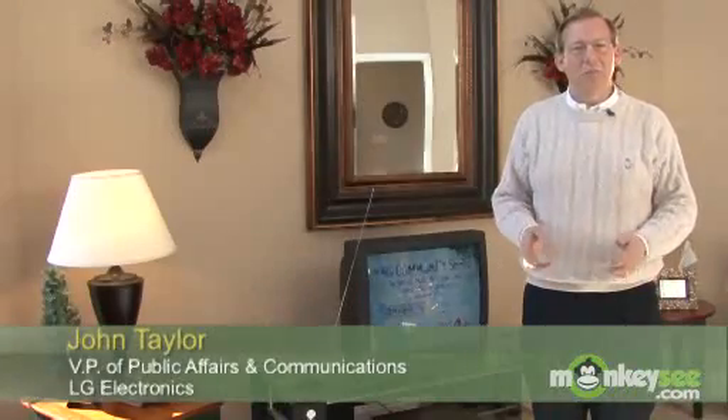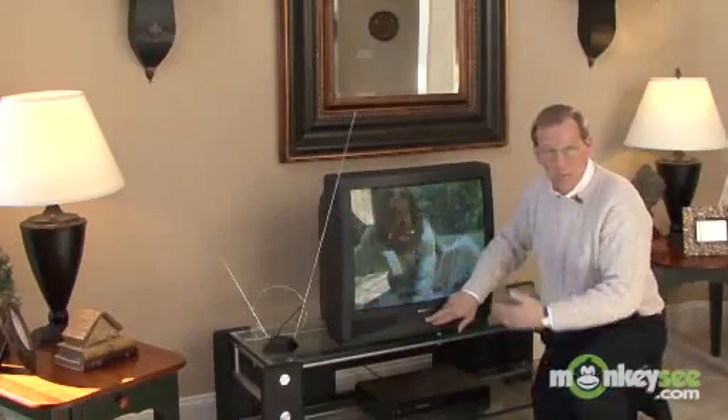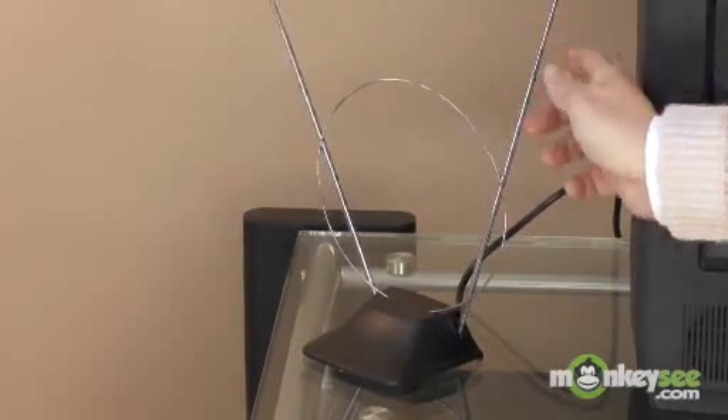I'm thrilled to be here today to talk about the digital-to-analog converter boxes that will help consumers make this transition to digital television. Millions of Americans watch analog TV today using an antenna. This is a ten-year-old TV that uses an analog antenna, and as you'll see, as you watch the various channels in analog, it's prone to snow and ghosts and interference — just flipping through some of the local stations. Some come in better than others, and you can adjust the antenna. We've been doing this since the dawn of television.